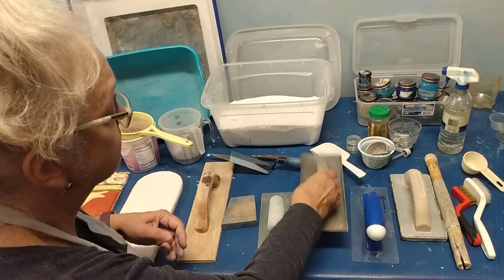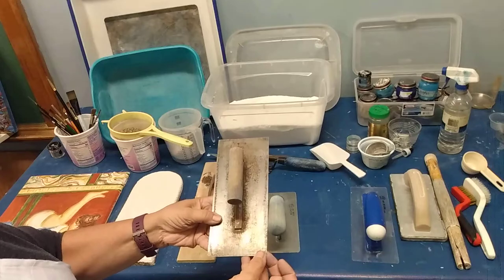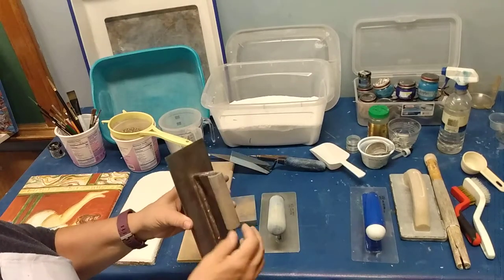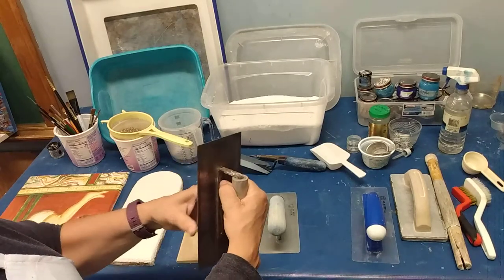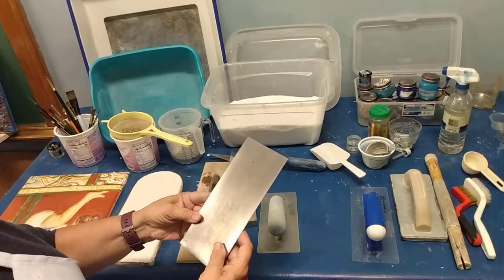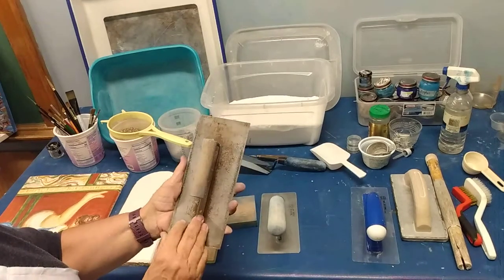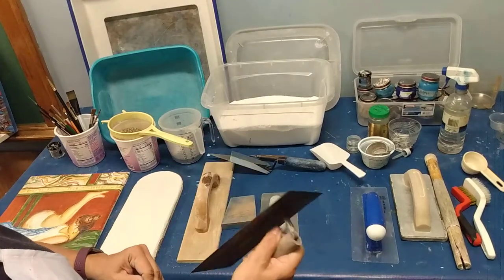This is a cheaper trowel that you could get at someplace like Home Depot. It's quite old — it's metal with a really nice wood grip on it. What makes this less expensive is that it's not beveled or rounded, but I do still use it.